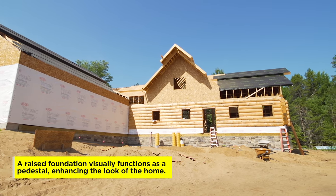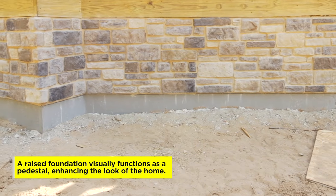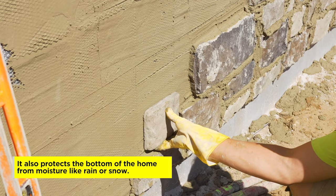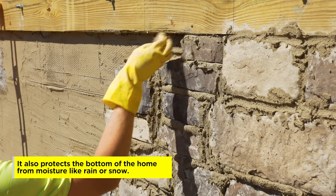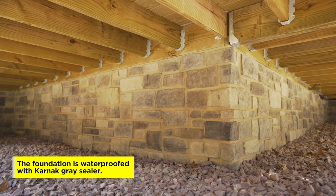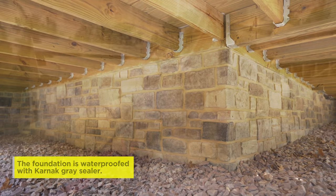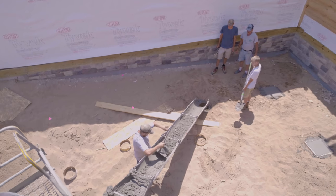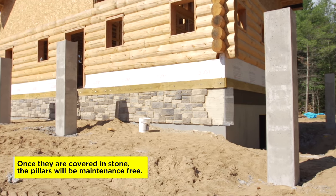The basement foundation walls are intentionally raised out of the ground, and this client wanted stone beneath the porch. We had the stone installed before the porch was built because overall it's faster and easier to build, since we didn't have to crouch beneath the porch boards. While that finishes up, we pour the concrete columns that will support the porch, and these will all be covered in stone that matches the house.